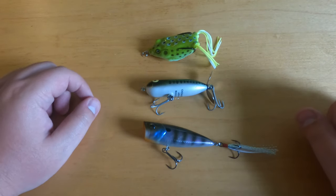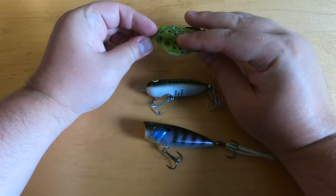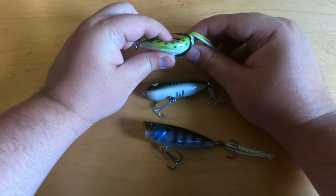Here we have a selection of topwater lures. The top one here is a soft-bodied frog. The hooks are hidden beside the body to prevent snagging, but when a fish bites it, the body collapses, revealing the two hooks.